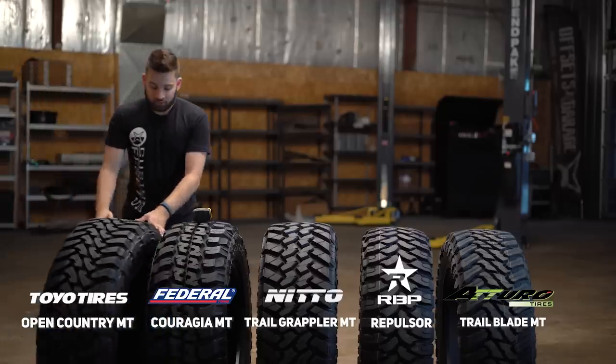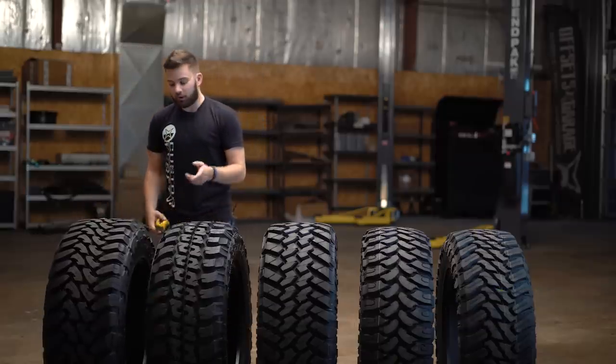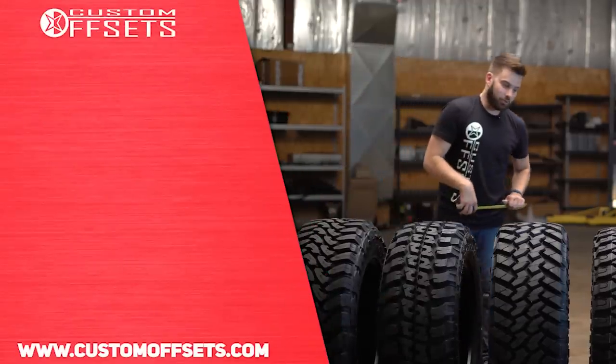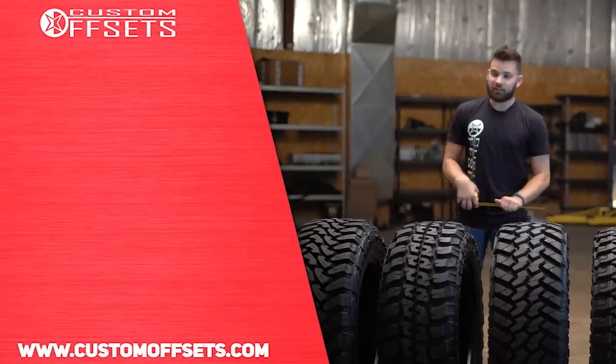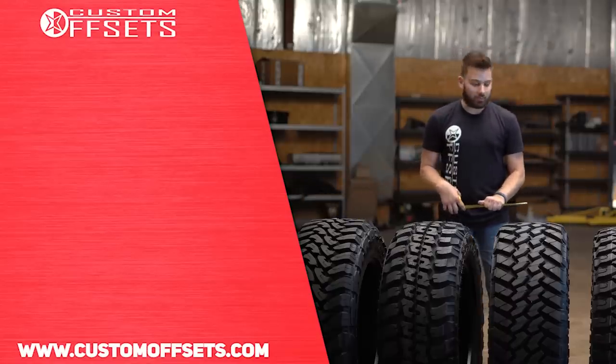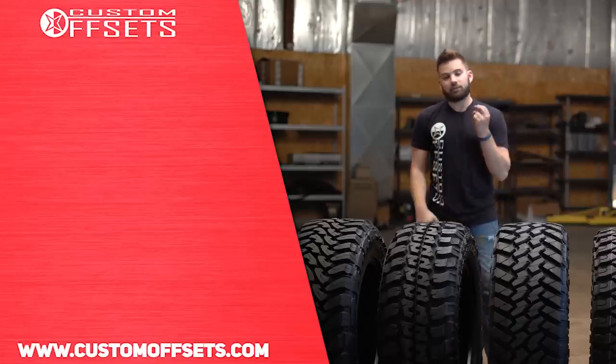So those are the top five mud tires on the site right now that people are snatching up. If you want to grab a set for your truck and can't make a decision, hopefully this helps you see them side by side with pros and cons of each one. You can check them out at customoffsets.com. Make sure you like, share, and subscribe. Fuller from Custom Offsets — peace.